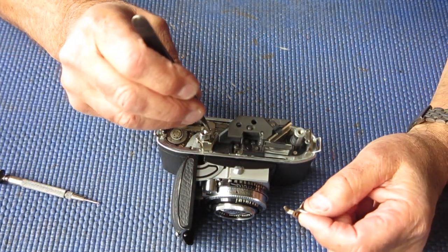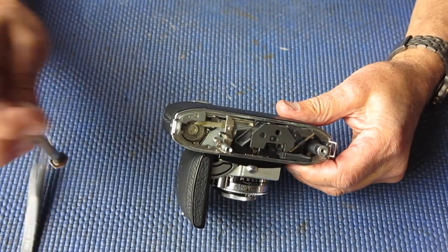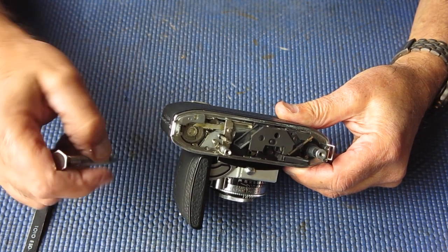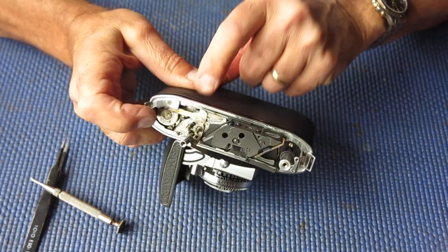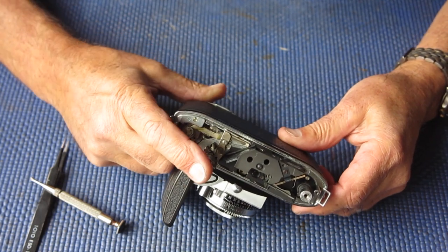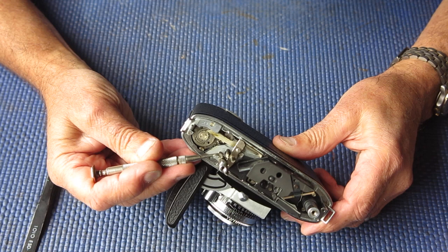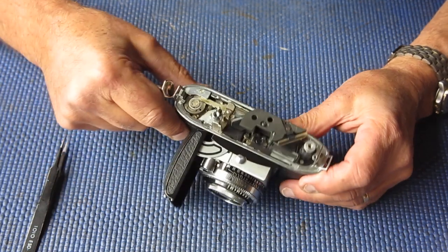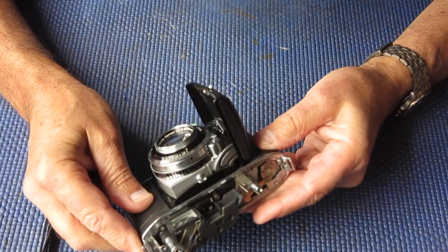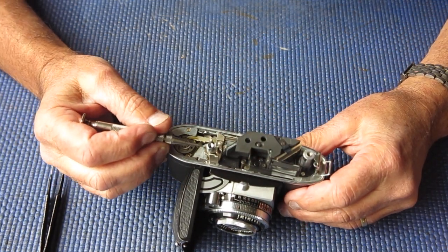I'll lift off the film release button. This button here is depressed by the shutter release button and should unlock the film advance. If I hold my finger on this lever — this is the end of film lever — I can cock it. The lever comes back into position as I'd expect. But when I press down on the shutter release, it does not press down far enough to release the film release. I'm looking to see if anything is obviously bent, but I can't see anything obvious there.